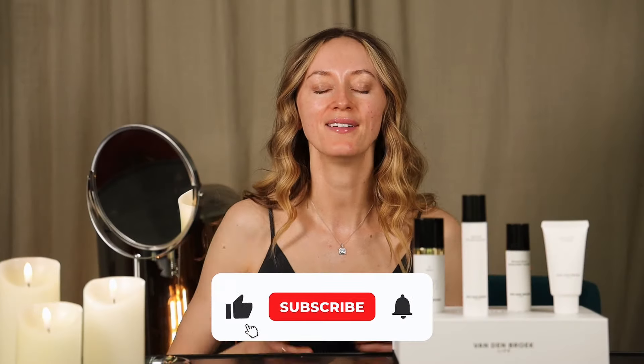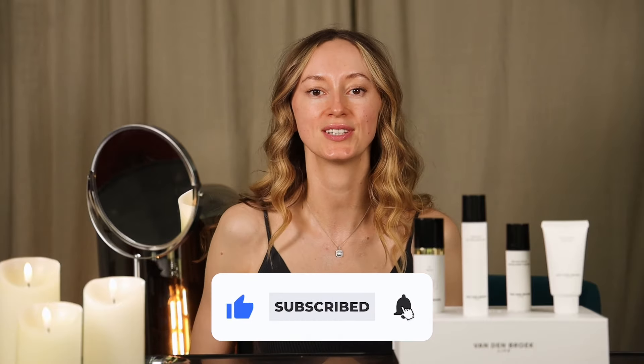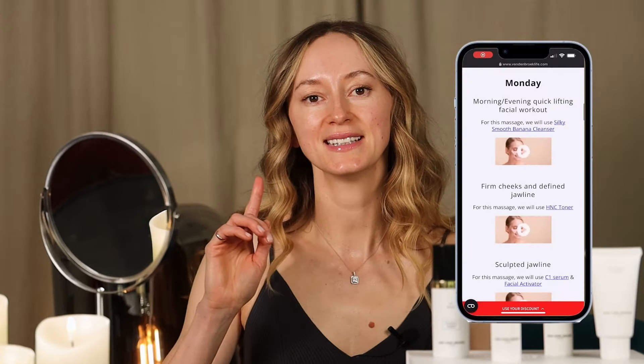Welcome to Fandenbroek Live! In these videos I will teach you professional facial massage techniques which you can do at home using our actively working skin care. Visit our website for a free weekly plan with the facial massages. Every week our plan is renewed automatically on our website.